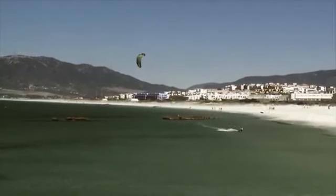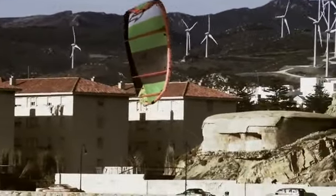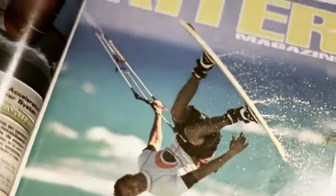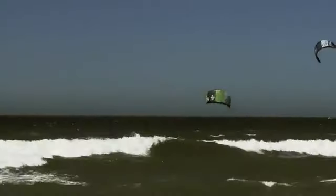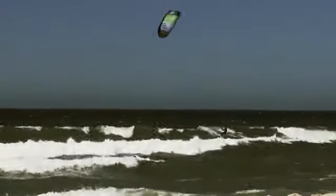The Evo is a really stable kite in the air, which is a big advantage here in Tarifa because we really have a lot of gusty conditions. In my old days I was a full-on freestyle rider. Nowadays my favorite discipline is wave riding. Unfortunately, Tarifa is not the greatest place for wave riding, so I do quite a bit of freestyle.